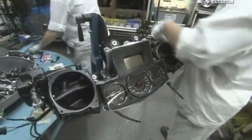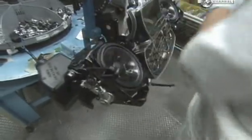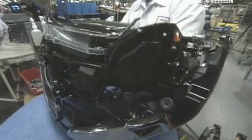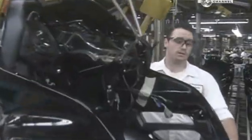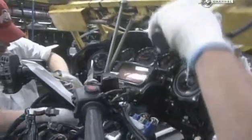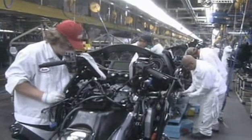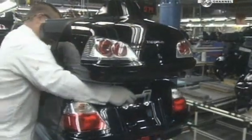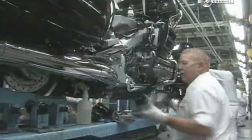Then they assemble the instrumentation, such as the speedometer and fuel gauges. This part is called the front cowl, and it goes in front of the instrumentation. They lower the front cowl with the meter panel onto the bike, then bolt everything to the frame. Finally, they install a cover for the exhaust pipe.